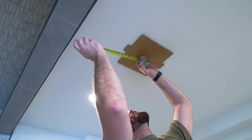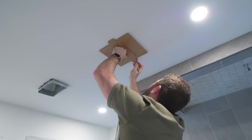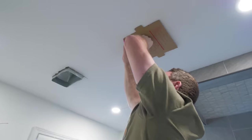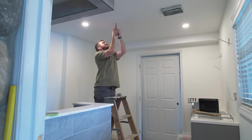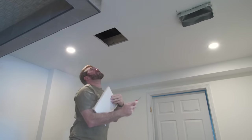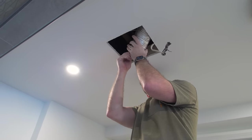Since we've got a steam shower and a bathroom in general, we needed to make sure we could evacuate any moisture that might accumulate. I installed a new bath fan — a Panasonic from Home Depot — and it's super quiet and went in nicely.